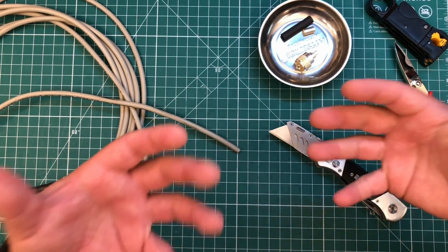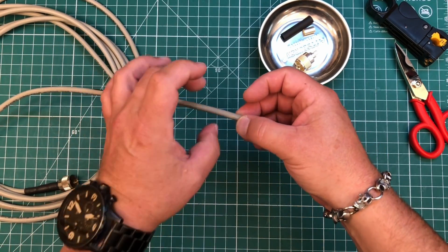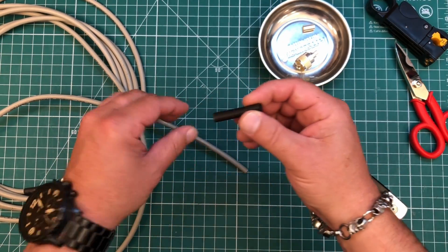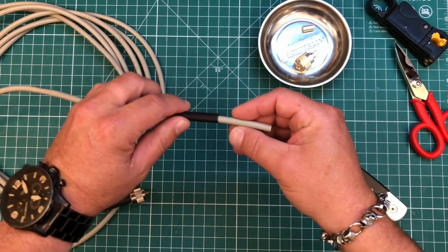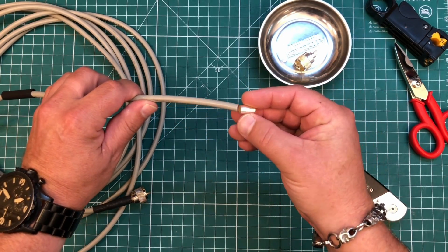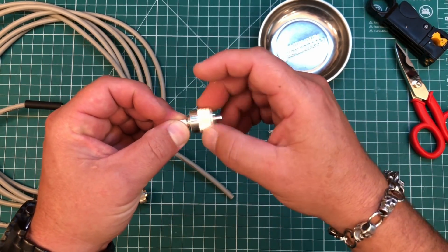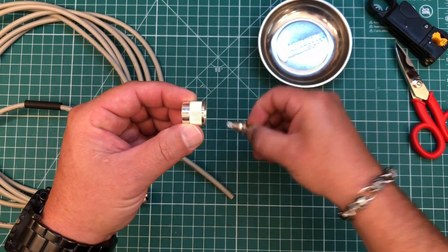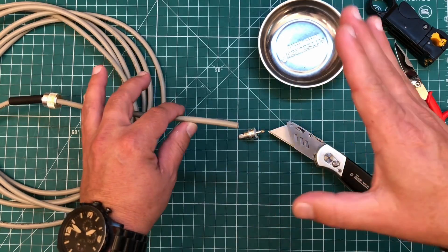Before we start cutting anything, it's important that we put onto the coax the things that go on last — those need to get put on first. I like to put some glue-lined heat shrink on the outside of the connector, so that actually needs to go on first. We also need to take our ferrule that's going to crimp the shield and put that on first. The outside collar will unscrew, and we go ahead and put that on too. Make sure all of those are on the cable first, then we can start cutting.